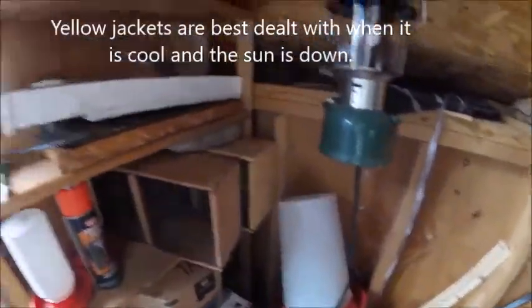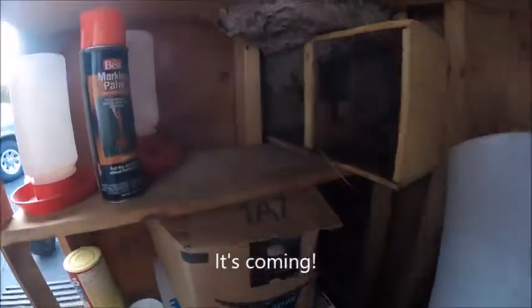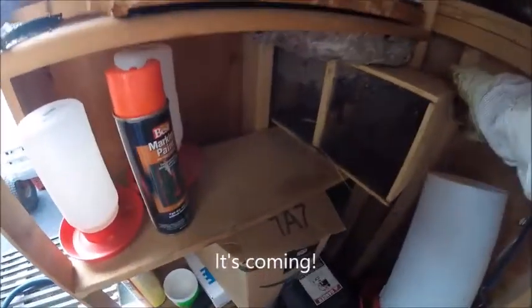There's some bee comb for the beehive. There is the paper mache nest — let's pull this out. They're not too angry yet. Now they're starting to buzz around. That's a good size bee's nest.